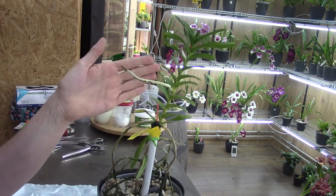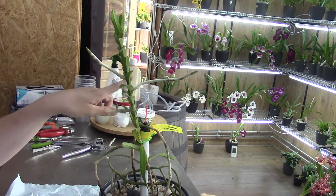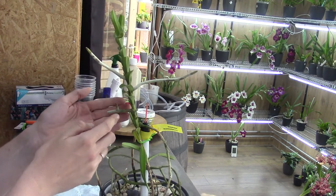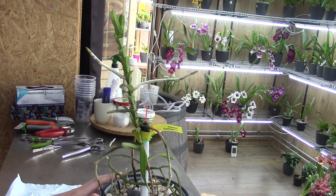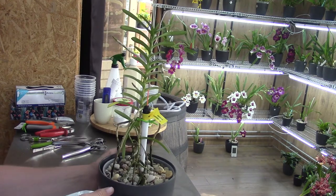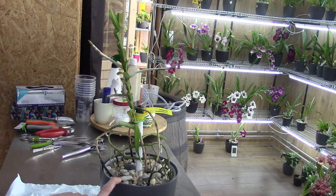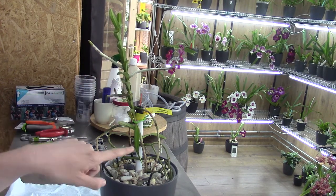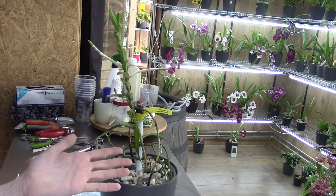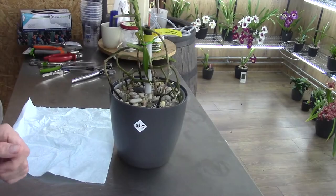What it has done is continue to grow aerial roots — we have one here, and another new root starting here as well. I have this one potted in a self-watering pot and just wanted to try it out to see if it works for me. I like the look of it in quite a big pot. I want to check whether the roots are still growing, because I've filled up the reservoir with water — I do this as soon as I see new roots starting in the pot.